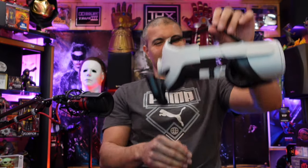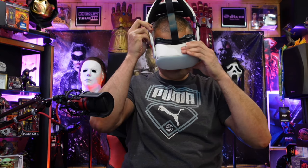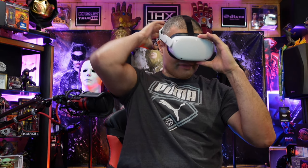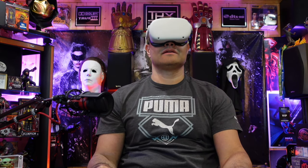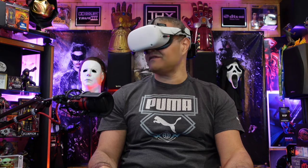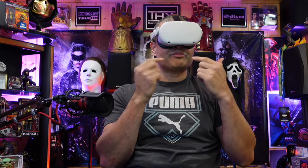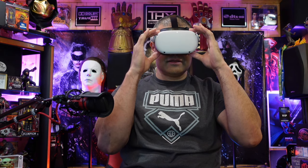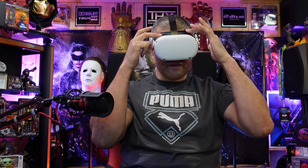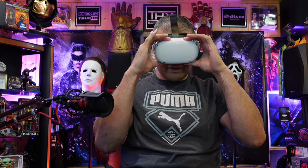Perfectly balanced — who said that? Thanos! So now when I put this bad boy on... oh, that's nice, that feels good. Because of the counterweight in the back, it's putting less pressure on my eyebrows and forehead. It's more of a balanced pressure across the top of my forehead and cheeks — it's just balanced.